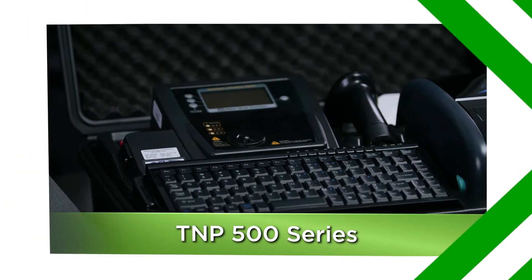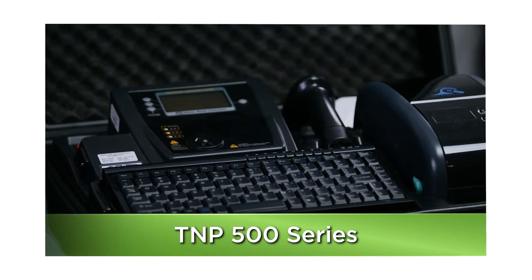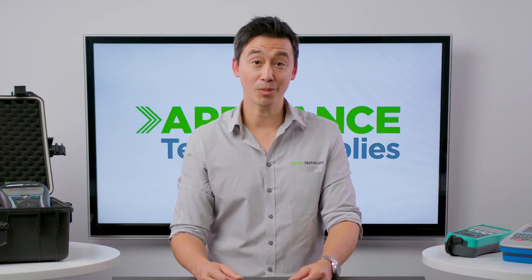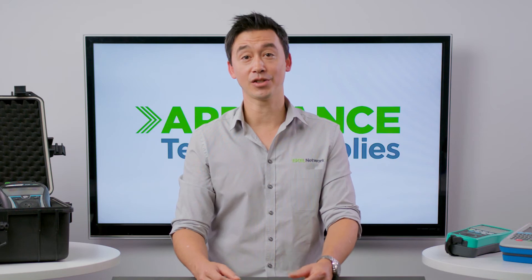So if you're using a Wavecom, TMP500 or any other older machine, we would highly recommend using one of these transformers, because a sudden shutdown at the site when testing portable RCDs can be extremely inconvenient and costly.